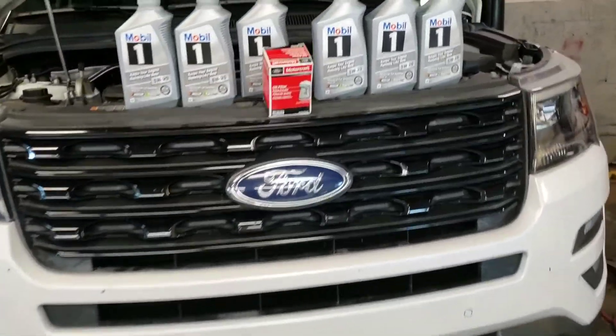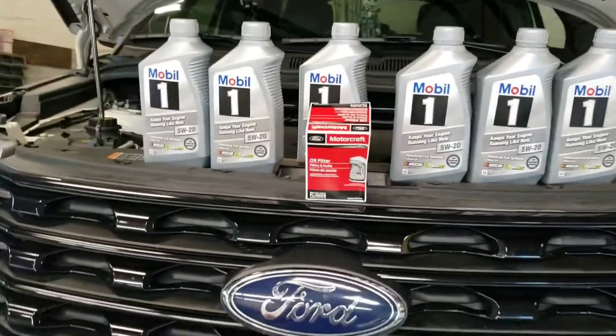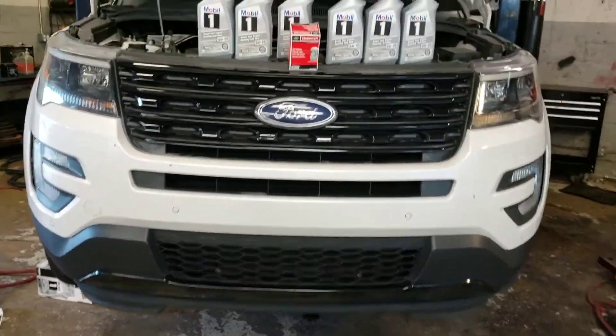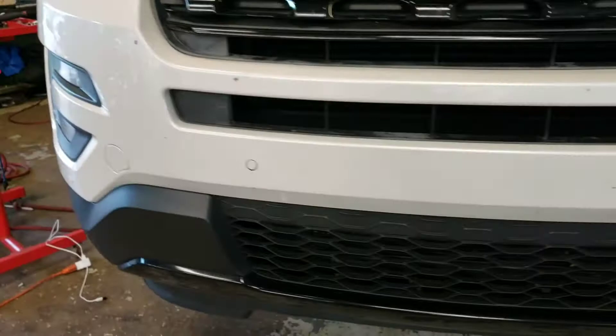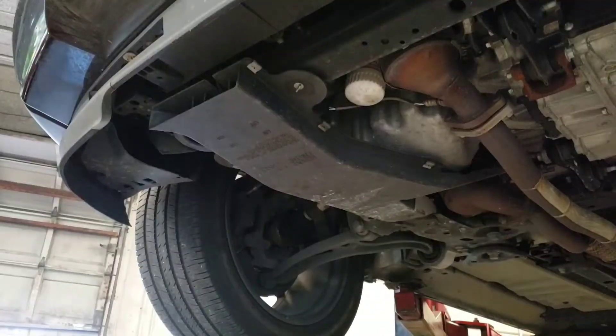Hey guys, what's up. Today I'm going to show you how to change your oil and filter on the Ford Explorer. It's a 5w20. If you haven't subscribed already, please go ahead and hit that subscribe button.